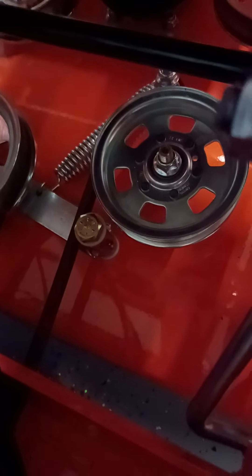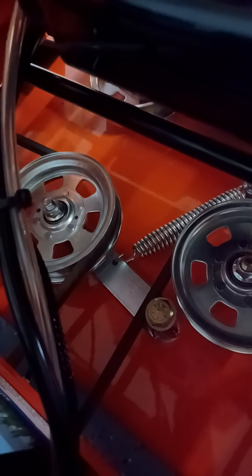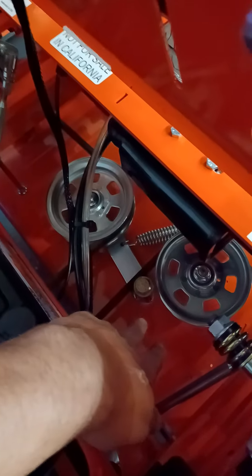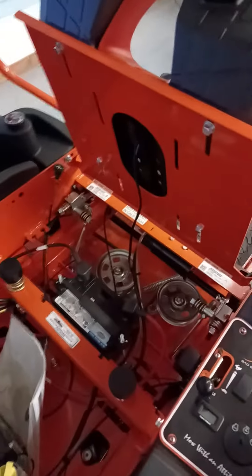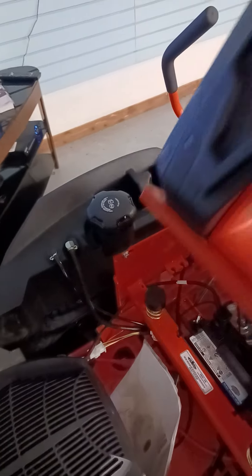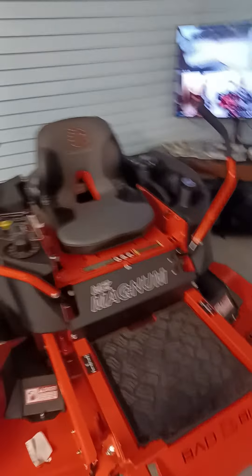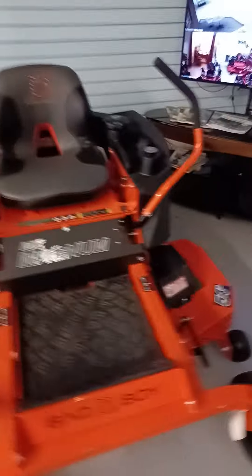The grease zerk on the deck is very important. If it freezes up, the tensioner doesn't work, the belt goes floppy, and you break or lose a belt. Bad Boy made it so you can get your hand and grease tool down there without getting on your belly. For that, they get an A-plus-plus. Being able to do those simple maintenance tasks at home saves a lot of money versus bringing it in to a dealer.